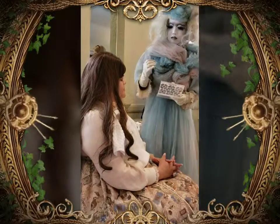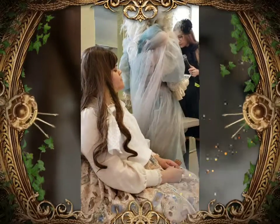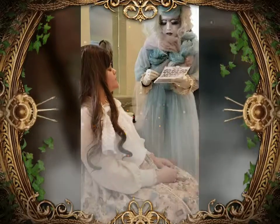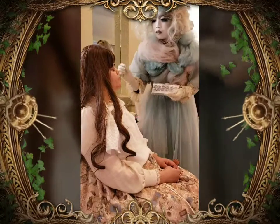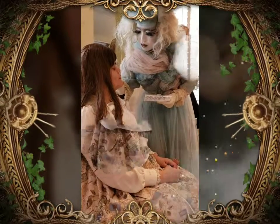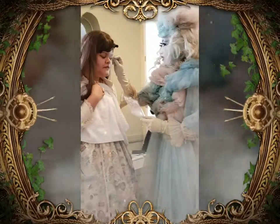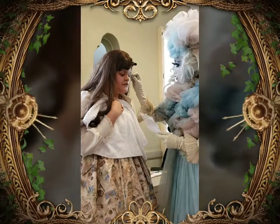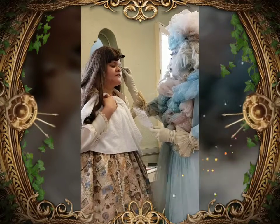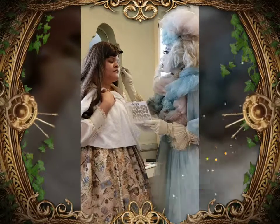I'm going to start applying the eye shadow now. For today's look, I'm going to be applying purple flowers to the look, so I'm going to be using yellow eye shadow and purple eye shadow. Can you guys see a little better this way? These are shimmery colors.